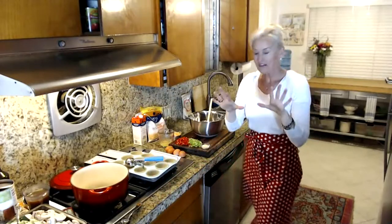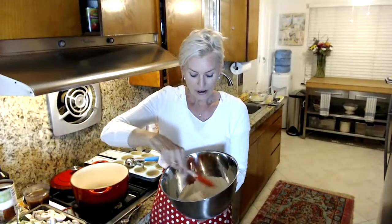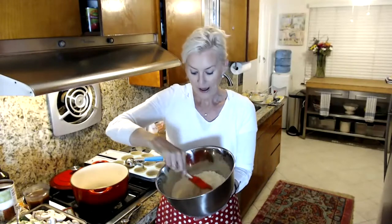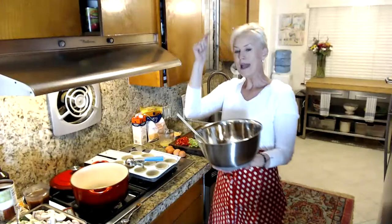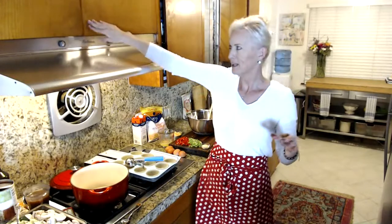We're going to get started with our cheddar muffins. In my bowl I've got some almond flour and coconut flour — I like to whisk them together a little because they tend to be lumpy. I've got two cups of almond flour and a quarter cup of coconut flour.